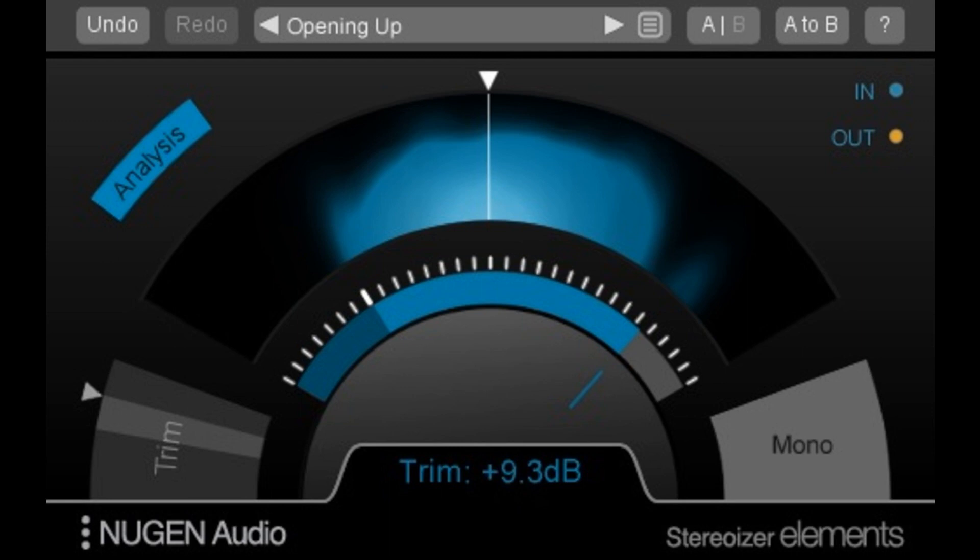Nugen Audio releases Focus Elements Bundle. Welcome to Music Gears, where we bring you the latest info on new music instruments, software, and other gear from around the world.